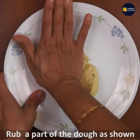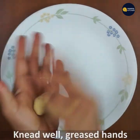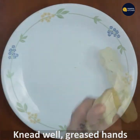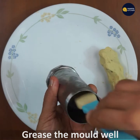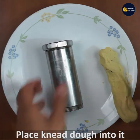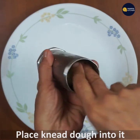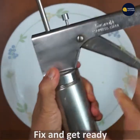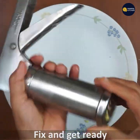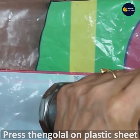If you want to use the mold, it will be nice and neat. This is the same way to use the mold. I will use the mold to cut — it is nice and neat.